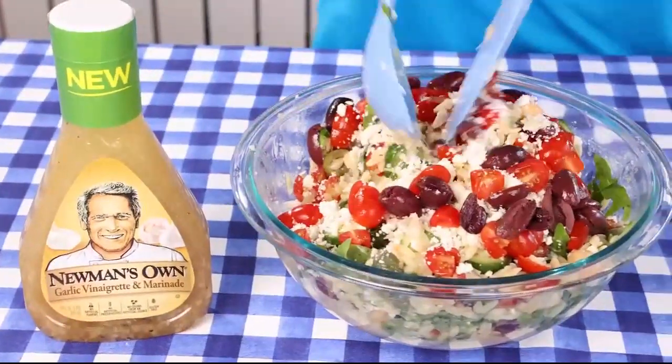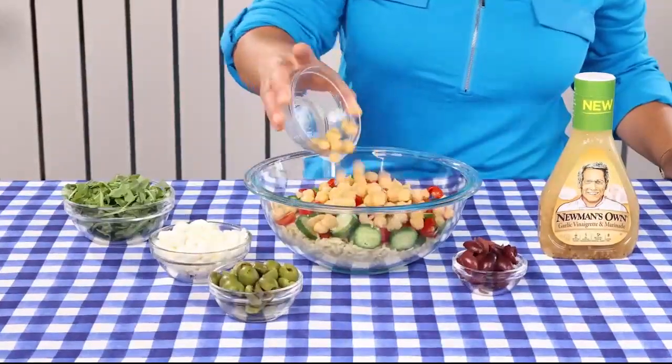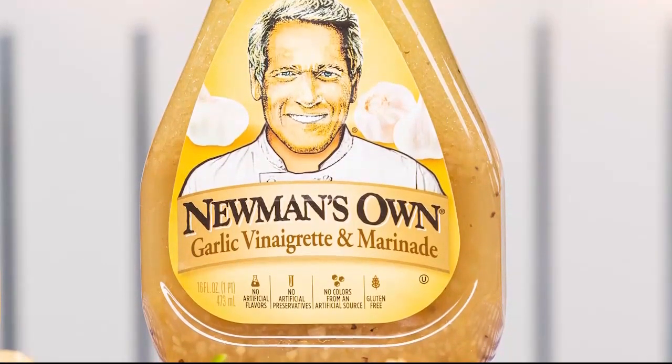I made this simple Mediterranean orzo salad with cucumbers, tomatoes, kalamata olives, chickpeas, and feta cheese. And these marinated veggie kebabs are so simple to make and taste so good. The garlic vinaigrette and marinade is made from premium ingredients, is gluten-free, and has no artificial flavors, preservatives, or high fructose corn syrup.